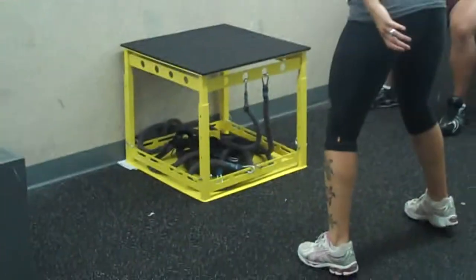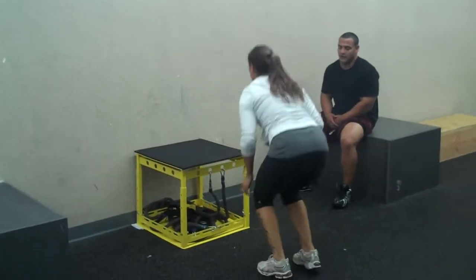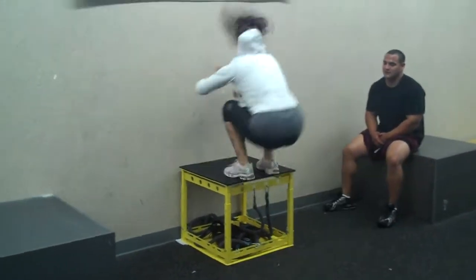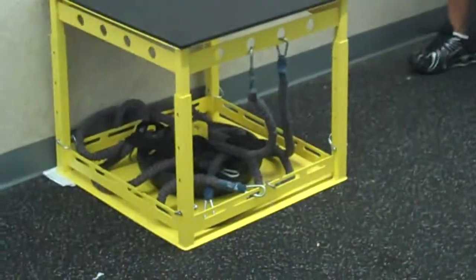So boom, there you go. Now we're just using it as a regular plyo box, doing our three point jumps. In the mix of three. Yes. Yes.